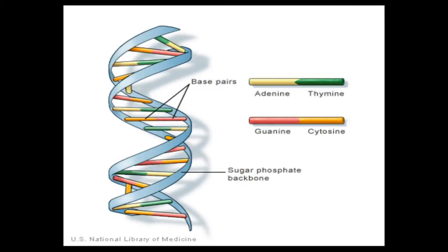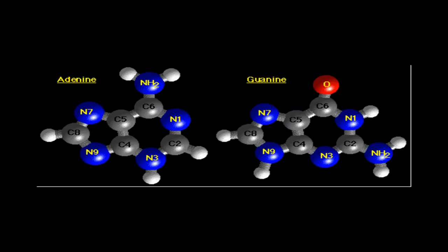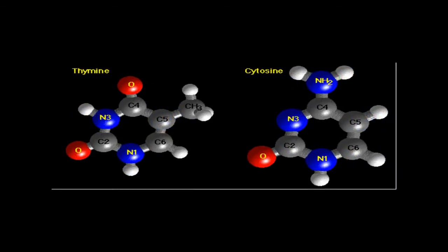Connected to the phosphates are the nitrous nucleobases which consist of 23 on each strand, 46 together, of adenine, thymine, cytosine, and guanine.